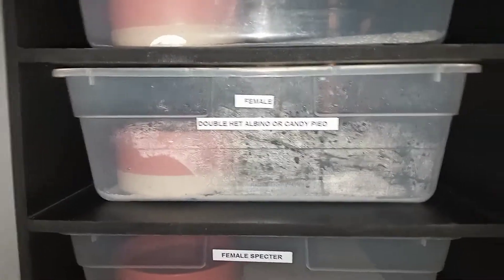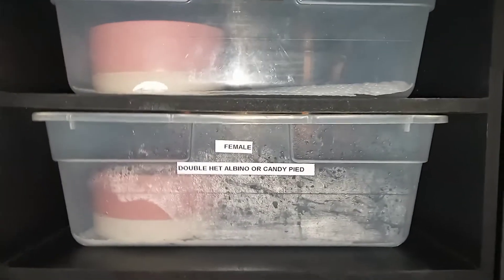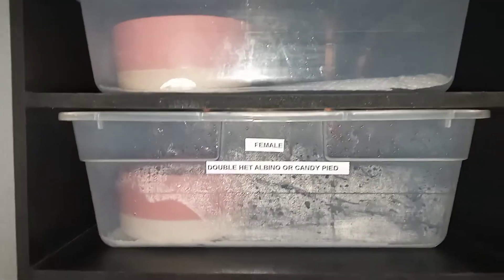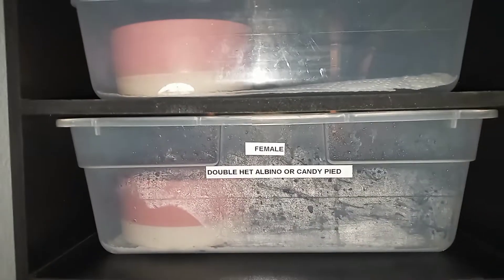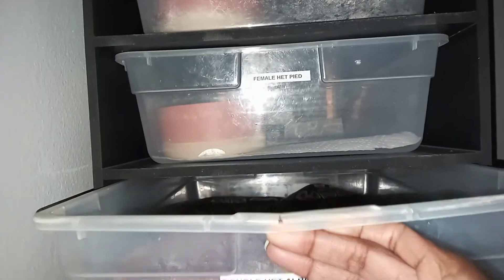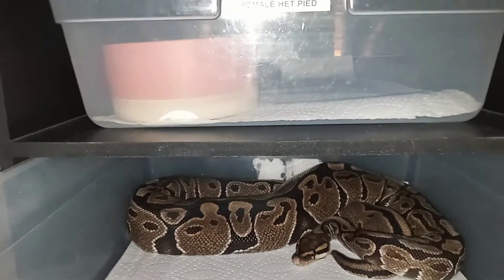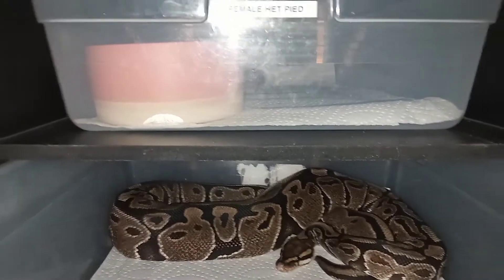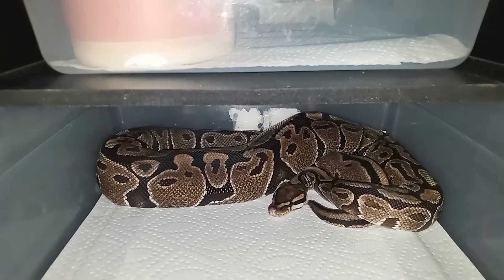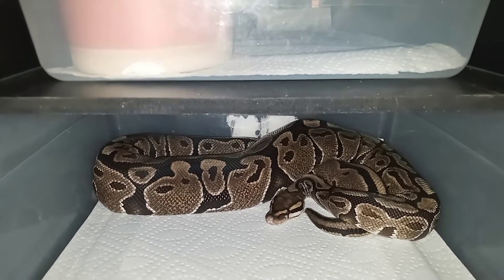What's up, you guys? Welcome to the channel, welcome back to the channel. Reese's Pythons back with another video. Want to give a shout out to Matt Thorn over at The Ball Python Project. This is his donation to Reese's Pythons rebuild — this beautiful big girl. She's a double het for albino or candy pie. He sent me a pair: this pretty girl and also a male to go with her.